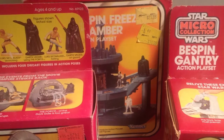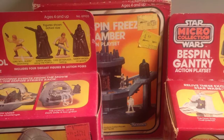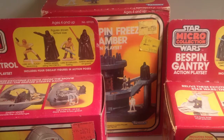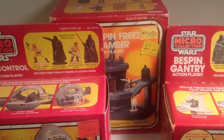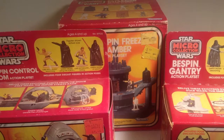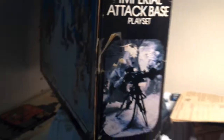But the Micro Collection remain really cool toys and they're worth owning in my opinion. What are your memories of the Micro Collection? Did you even have these as a kid? Did you wish they had instead made 3¾ inch playsets? Leave a comment. If you liked this video, check out my other vintage Star Wars videos. Thanks for watching.